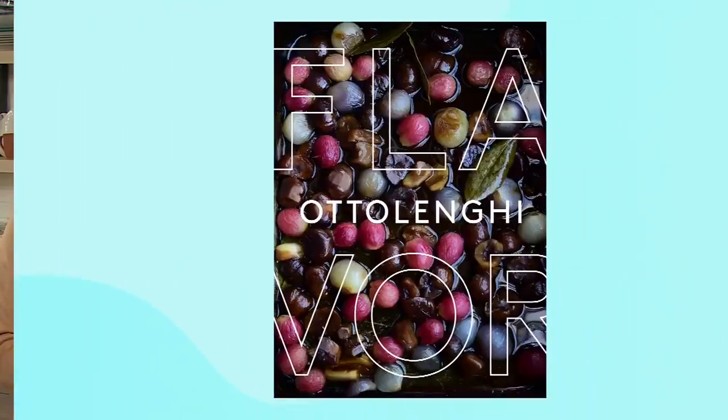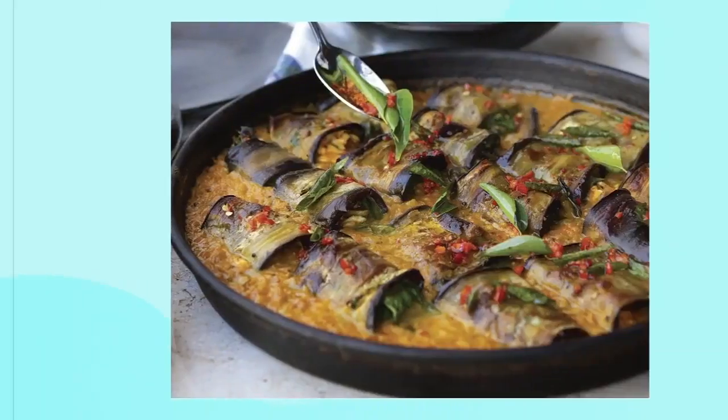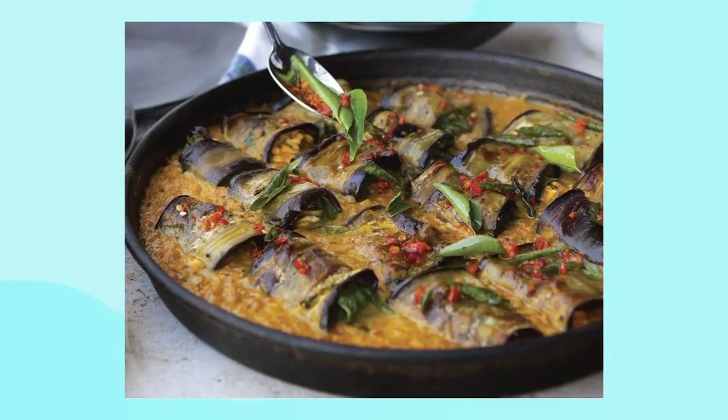Welcome to Yotam Ottolenghi, an Israeli-English chef, restaurateur, and New York Times bestselling author, and all-around culinary superstar. I feel like many of you already know who he is. We are so happy to have Yotam joining us from London, England, to talk about his new cookbook — here it is everyone — Flavor, and to prep one of the very flavorful dishes in this book.